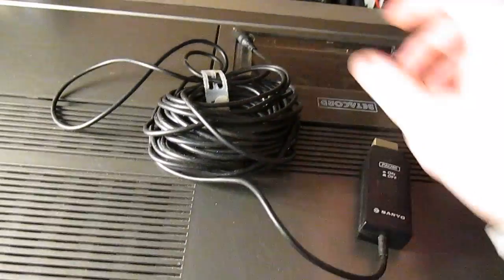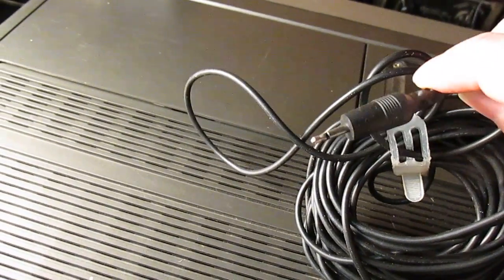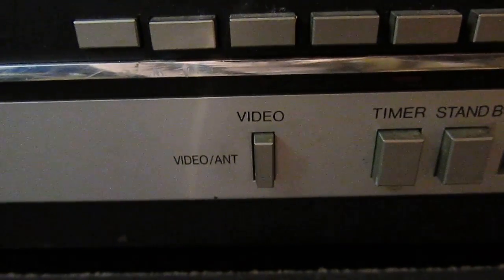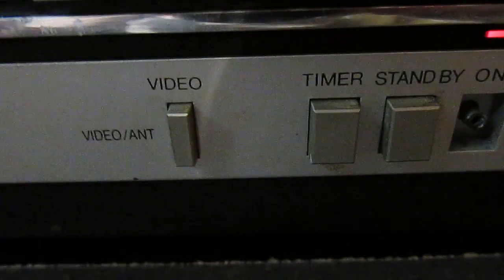Then when the ad finished, hit it again to resume recording. And that's just a little 3.5mm plug there. One thing I did forget to mention was this video/antenna button, which basically allows you to record one program and watch another. So when it's in video mode, you'll be viewing on your television whatever is going to the VCR. But if you want to watch something else, you'd switch to antenna, which would bypass that and basically send the antenna signal straight into the TV — but it wouldn't affect the recording, so you'd still be recording your other program.